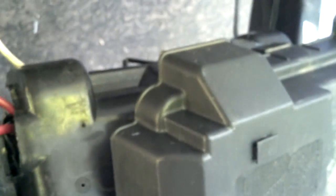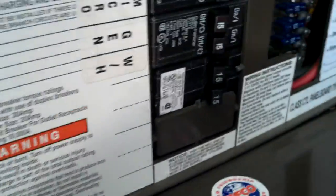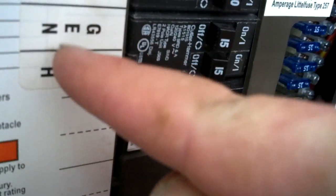This video is brought to you by Satsang DVD. The second one from the bottom is my converter, wired by itself — it used to be with the general plugs.